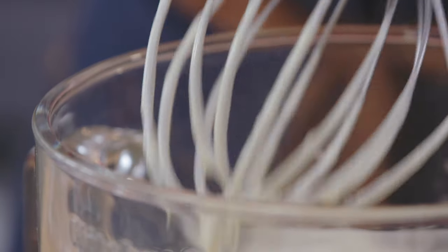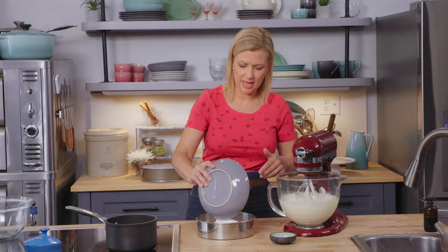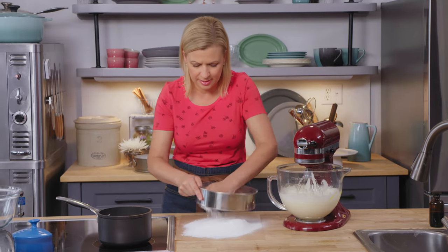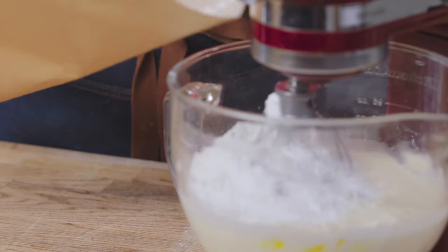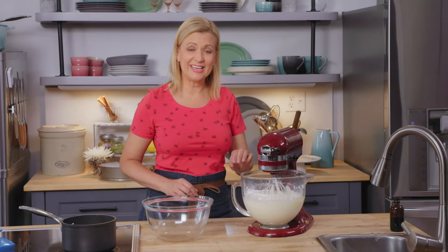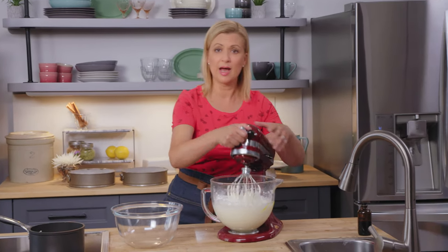Now it's time for the dry ingredients. I've got two cups of cake and pastry flour, two teaspoons of baking powder, and half a teaspoon of salt. Because it's so finely milled, you really need to sift it. The key is the second you stop seeing visible bits of flour, you stop the mixer — that way you won't deflate your whipped eggs and sugar.